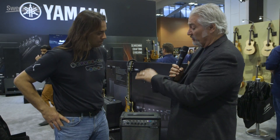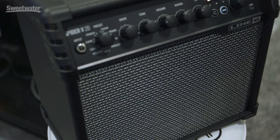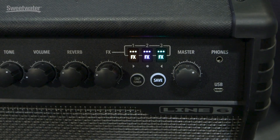So we've got a new member of the Spyder family. We do. This is our latest member coming here from 2018 Summer NAMM. This is the Spyder 520. This is definitely a step up from what we've had in the Spyder Classics in the past.